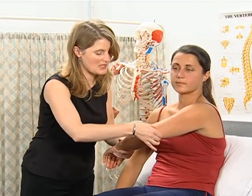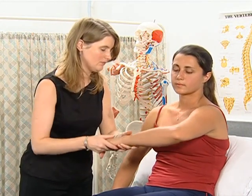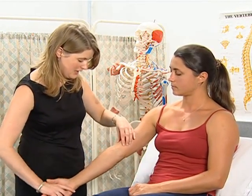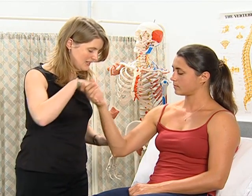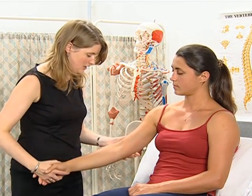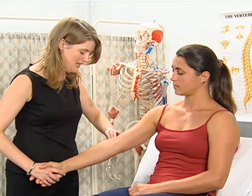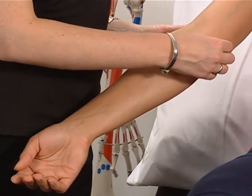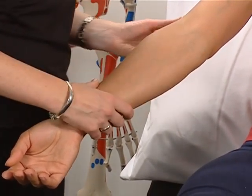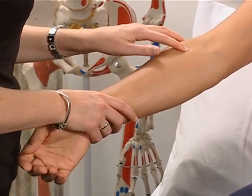The triceps muscle comes down posteriorly and inserts into the outer margin of the olecranon. The biceps muscle comes down anteriorly and inserts into the radial head, allowing for flexion of the elbow and supination. There's also brachioradialis running down the radial side and brachialis underneath it. From the medial epicondyle we get our flexor tendons and the pronator teres muscle. From the lateral epicondyle we get our extensor muscles and the supinator muscle.